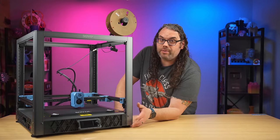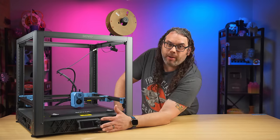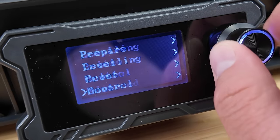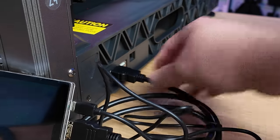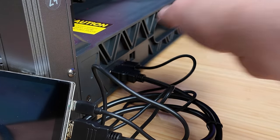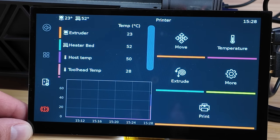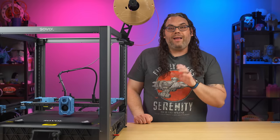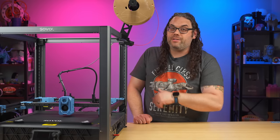If you want to control it at the printer itself and maybe not put it on your network, there is a small panel in the front. It's actually very easy to use, very clear, and the knob works very well for cycling through the menus. You can also use the ports on the side and plug into the HDMI and USB to a monitor or a Klipper screen, giving you a bigger version of that interface right on the printer. I love the way it looks — it's super cool.